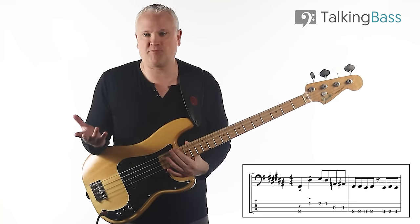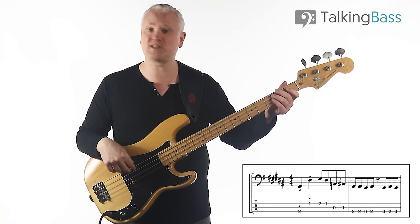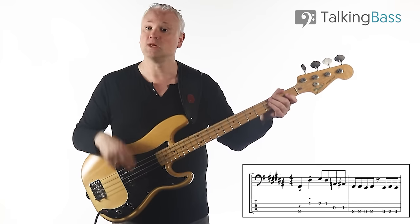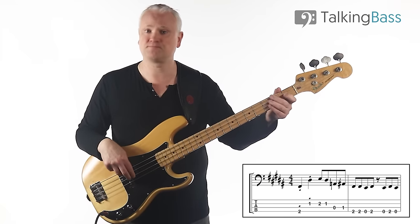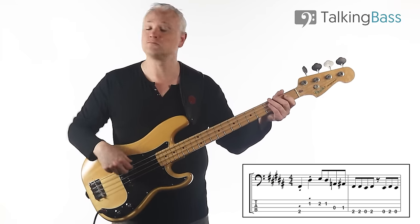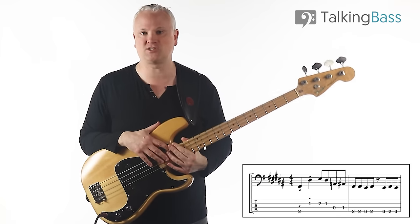In the picking hand, you can pretty much do what you want — it's pretty much all alternate picking. I'm starting with the first finger there. I'm just moving the thumb from the pickup down onto the E-string and then coming back when we land back on the E-string. But all very, very basic stuff there.